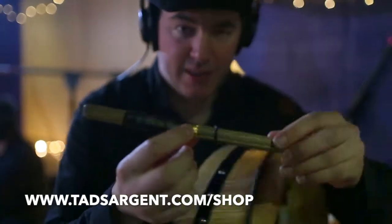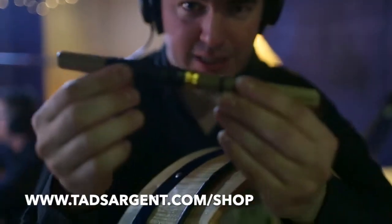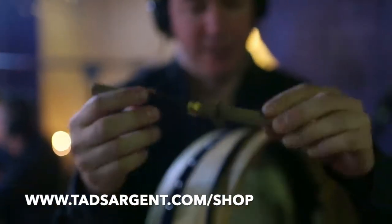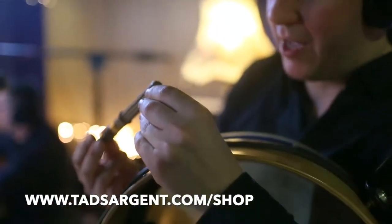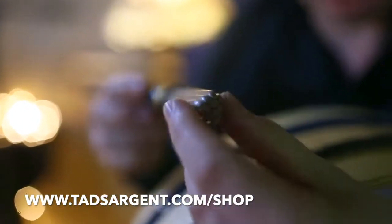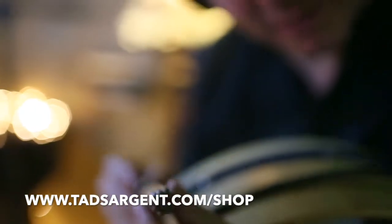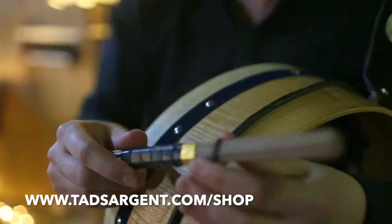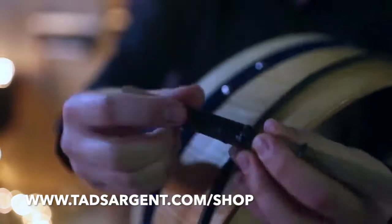Very quickly folks, this is the Tad Sargent 2019 Supreme Edition of my stick. It has 12 very fine beech rods, hand selected by people in a factory somewhere. It's got a thing made of rubber here but it's biodegradable rubber — it'll degrade over a matter of time, and it's good for grip.